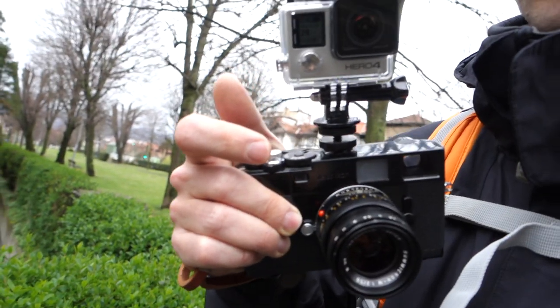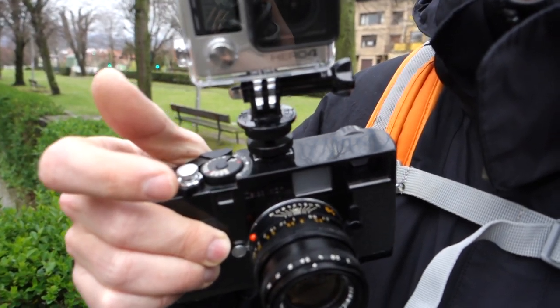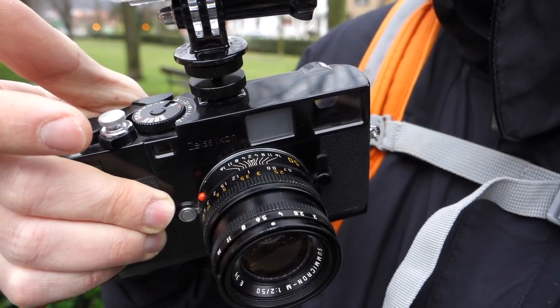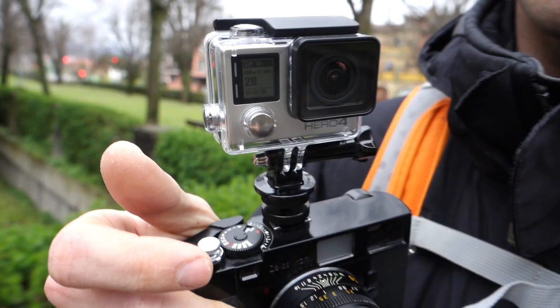The setup for the Easter shoot: a 50mm Summicron and the GoPro in the water case, just to not get wet.